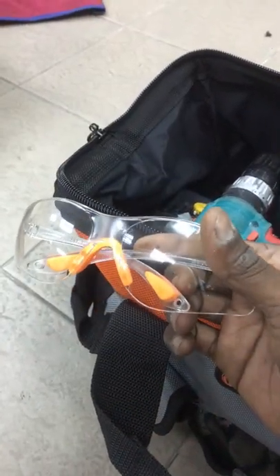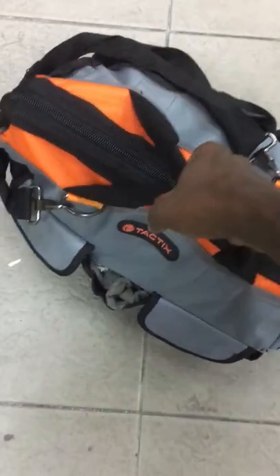For safety, safety eyewear and hand gloves are put inside the tool bag also. Close the tool bag. Now the tool bag is ready for electrical work.